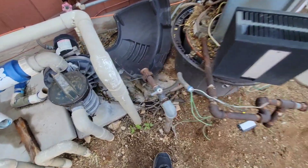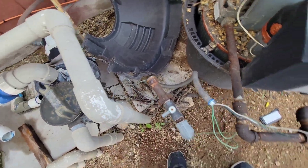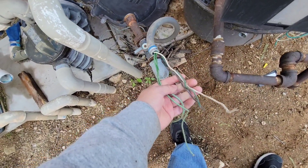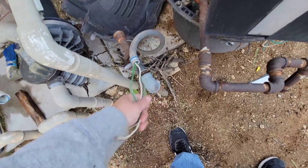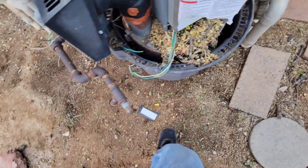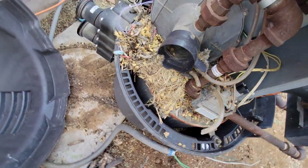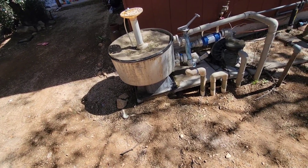Alright, got the heater off, disconnected this. That came off. Then power - make sure you shut off the breaker. It's got like two grounds. And then water. So the utilities are water, gas, and electrical. Look how pretty that is inside.